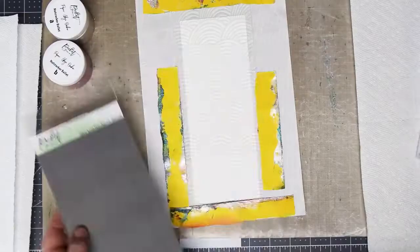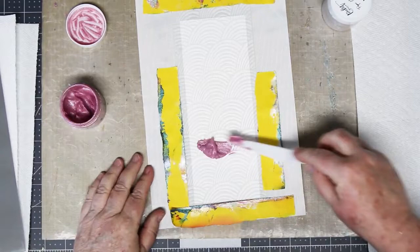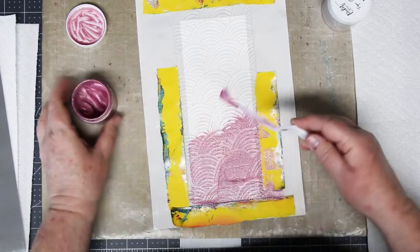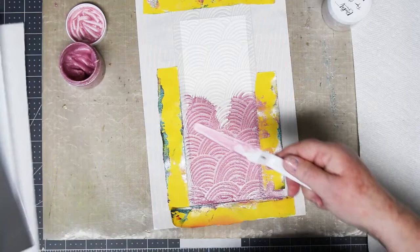I'm going to play with the pinks for this one, going through the slimline rainbow stencil. Starting with the darker color and working my way to the light — this pink is just luscious, wow. This stuff has such a gleam to it and it is so easy to blend. Look at how easy it goes on — it's just amazing. I'm just about out of this bottle; I'm going to have to get in a cold. It makes beautiful card bases.